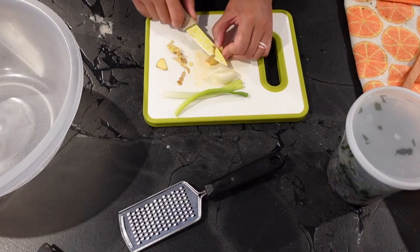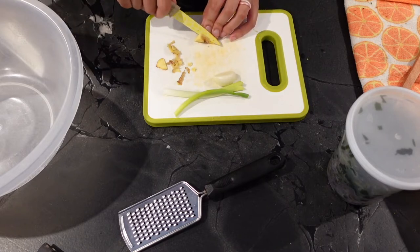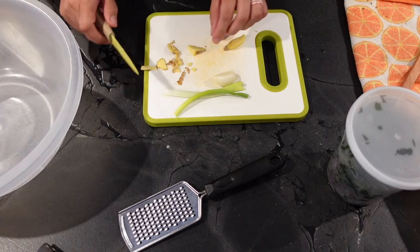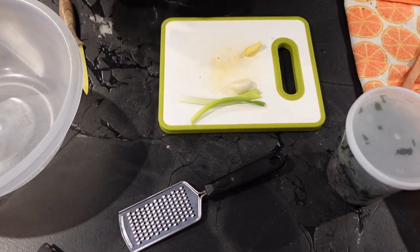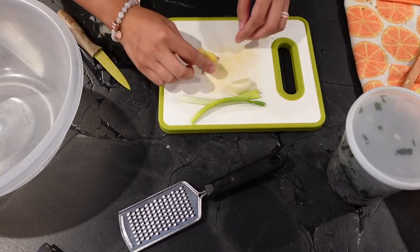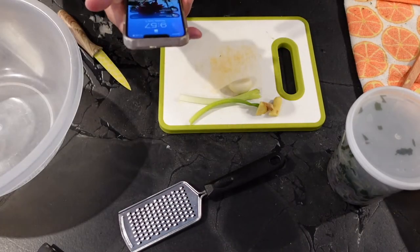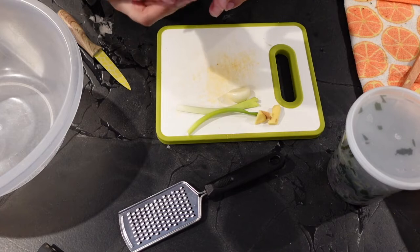Oh my god, this already smells so good — ginger and garlic together. If you've never cooked with those two ingredients together, you need to get on that. They are so good together, and if you make this seaweed salad, I promise you you're going to love it. I'll put my scraps over here — I always save them for the compost pile. I actually pull up the recipe whenever I make this because I'm always afraid to forget something; there's a fair amount of ingredients in this recipe, but it's worth it.